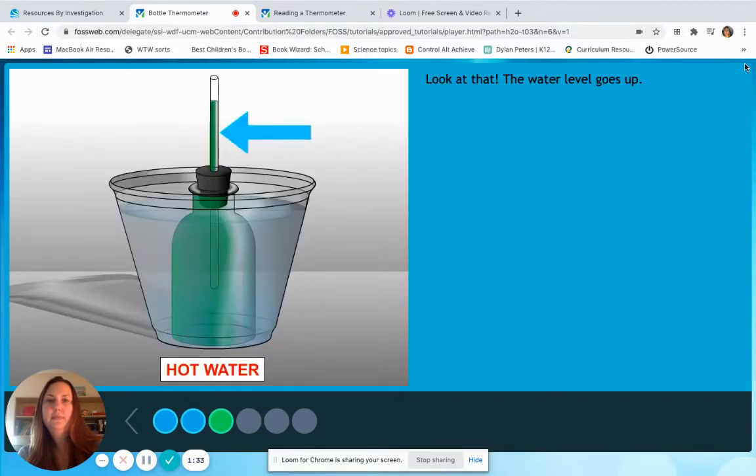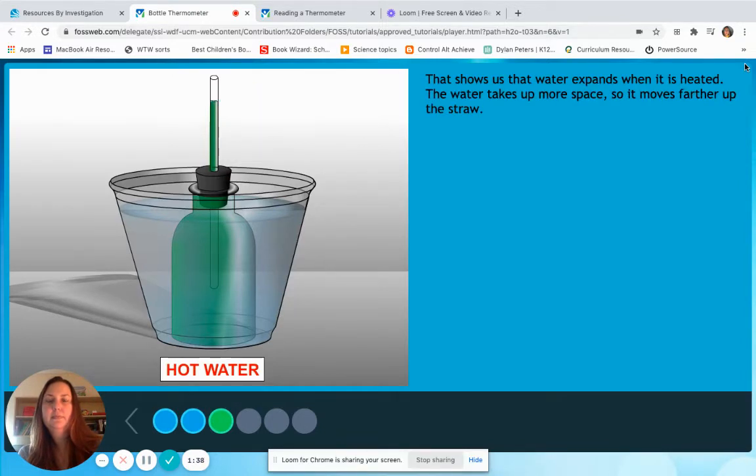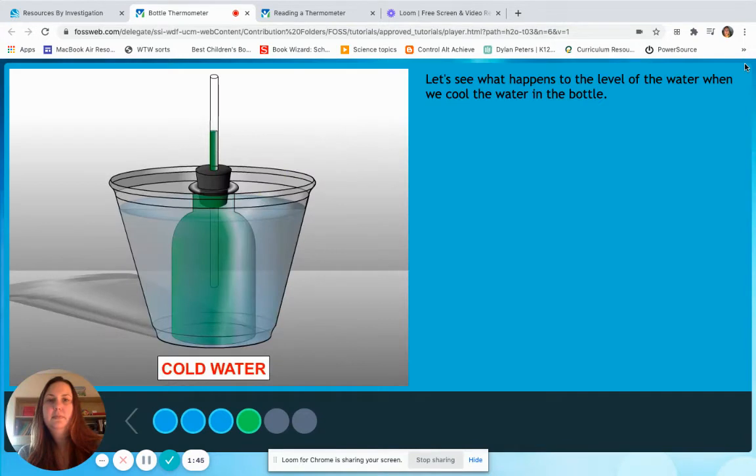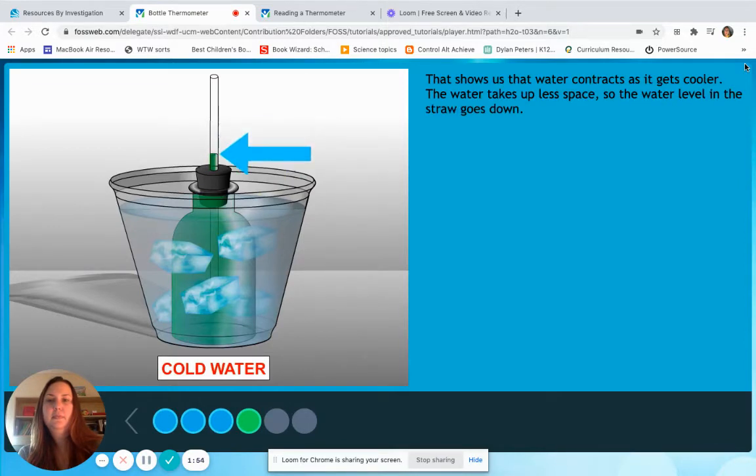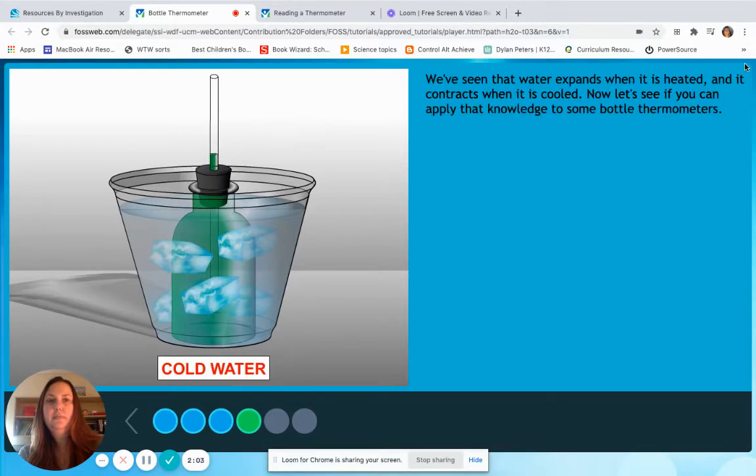Look at that — the water level goes up. That shows us that water expands when it is heated. The water takes up more space so it moves farther up the straw. Let's see what happens to the level of the water when we cool the water in the bottle. The water level went down. That shows us that water contracts as it gets cooler. The water takes up less space so the water level in the straw goes down. We've seen that water expands when it is heated and contracts when it is cooled.